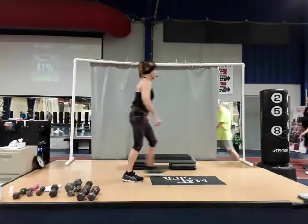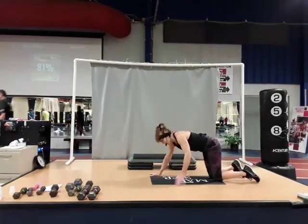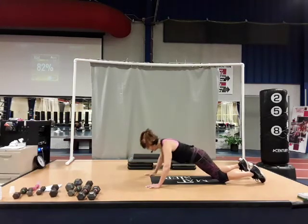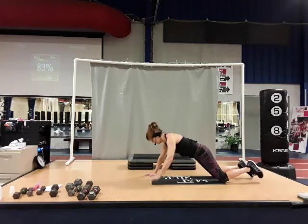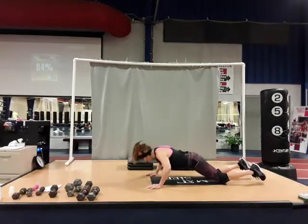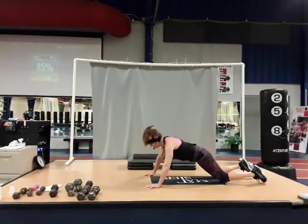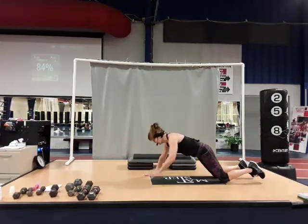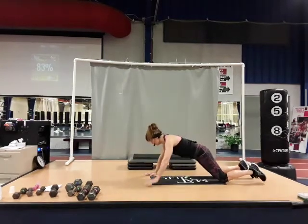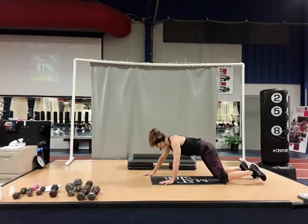Coming down to push-ups with alternating shoulder taps — grab water when you need it. Toes or knees, hands over the shoulders, weight over the hands. It's down, up and tap. Here's two, three, four, nice and smooth. Five, more range of motion. Seven, eight, nine, ten — two more, eleven, and twelve. Sit back for a little stretch.